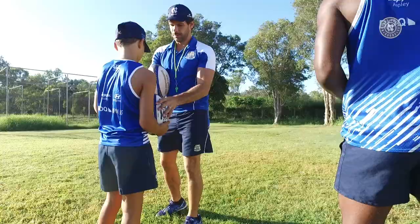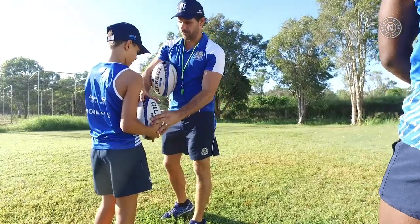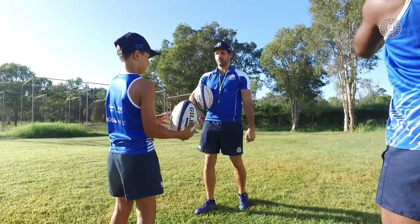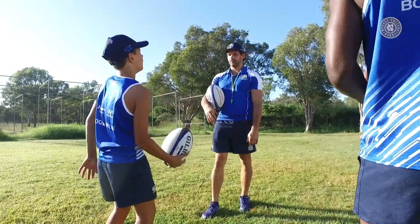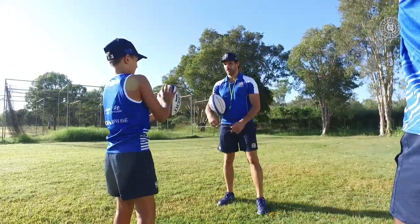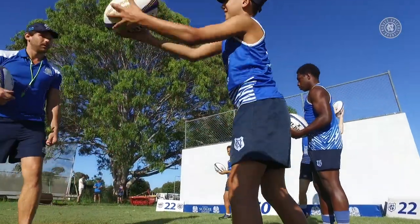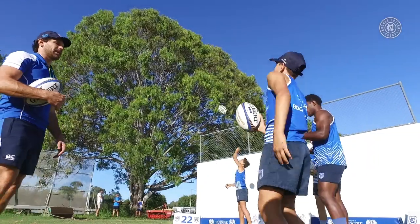Load it. Elbow in. Hand on top. Feel what it feels like. Let go of that hand — from there, straight up. Keep your elbow in. Punch up. Release that hand. From there, straight up. Don't worry about what it looks like — just got to start getting used to feeling that.